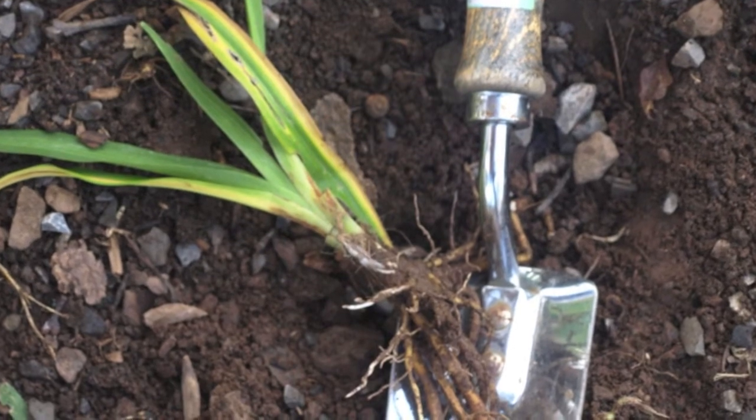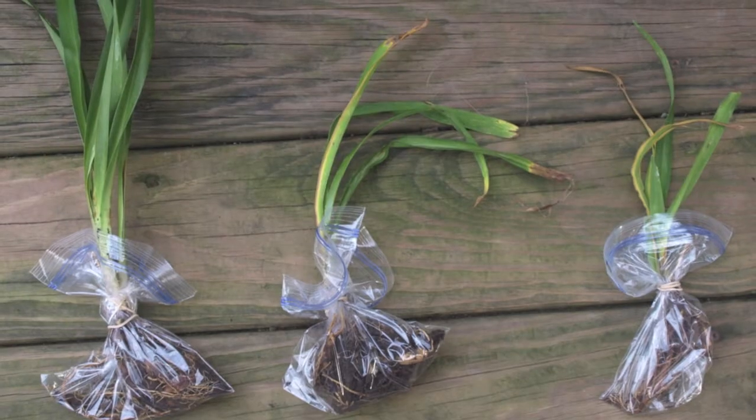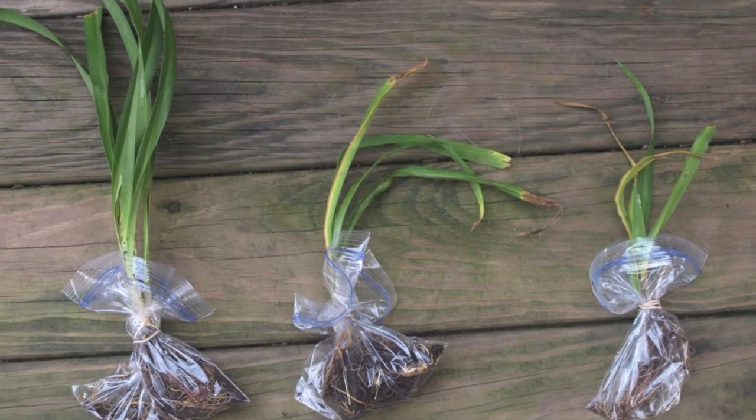The first important step in submitting a sample is to collect a fresh sample and make sure it is large enough for us to do the testing that we need to do. An ideal sample would consist of several plants showing a range of symptoms and would include the entire plant as well as the roots.